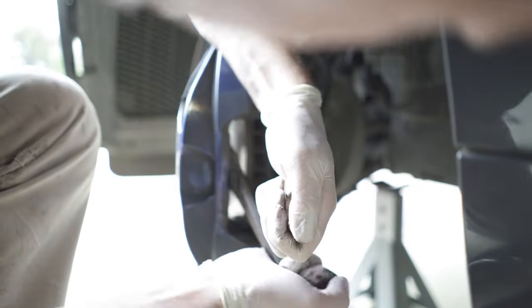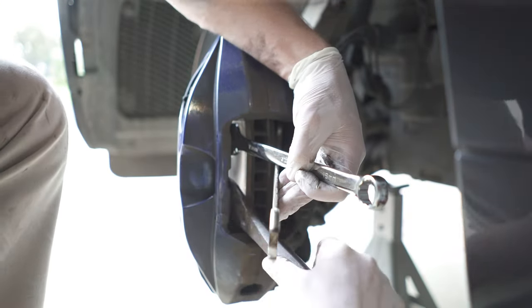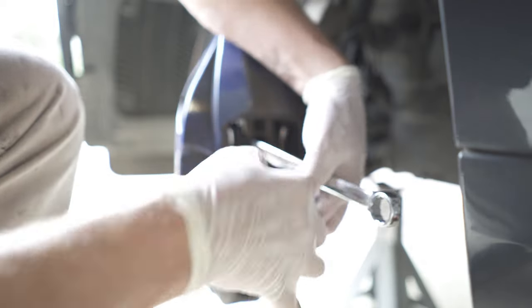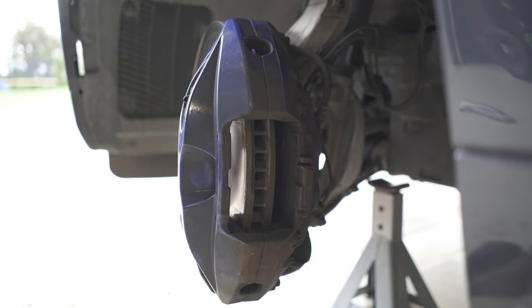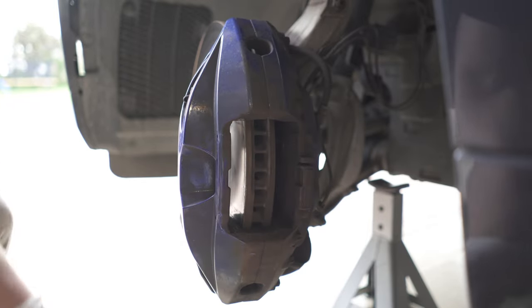This is a bit of a game of whack-a-mole, because you push one piston in and another one comes out. You can see me using four tools at the same time — it can be a bit tricky, but you get it done. Once they're in, I'm going to use some brake cleaner and give it a good clean.